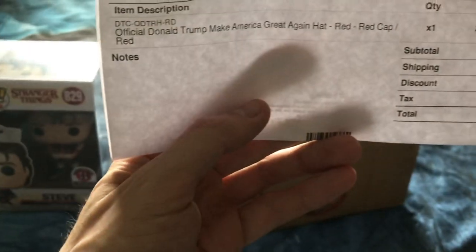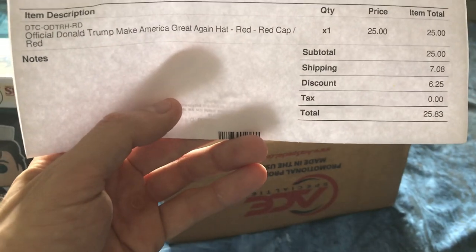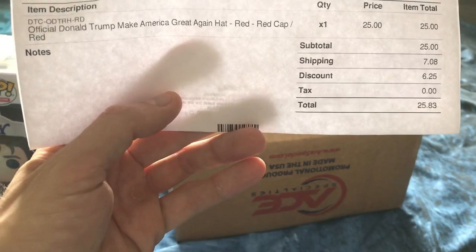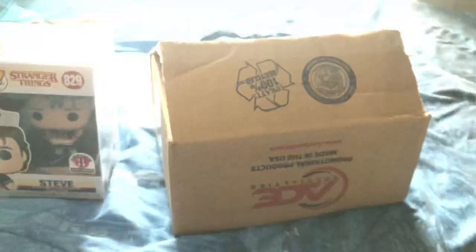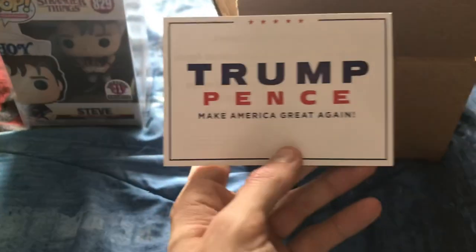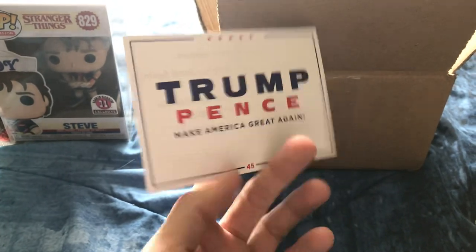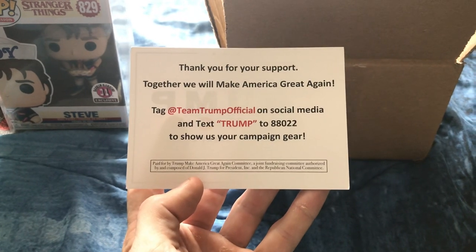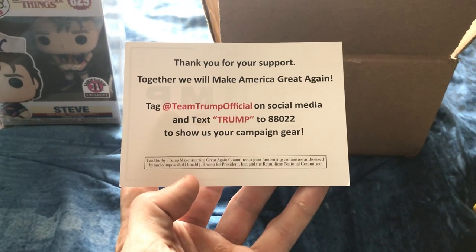I got it on Memorial Day so it was the regular price $25, but I didn't have to pay for shipping because it was Memorial Day, so that was cool. The shipping cost was about the same as the discount, whatever. I bought this on Memorial Day and it came today, June 1st, a Saturday. There's a sticker or card — still cool, thank you for your support. And here's the hat itself.